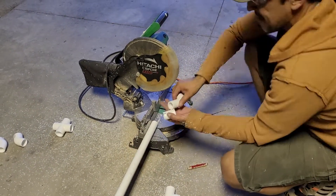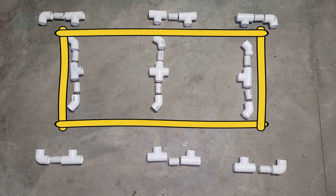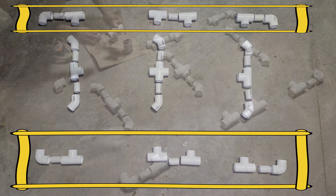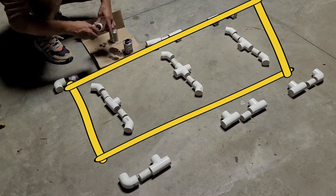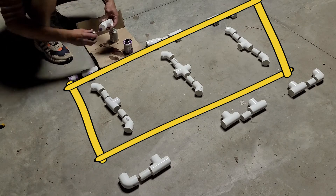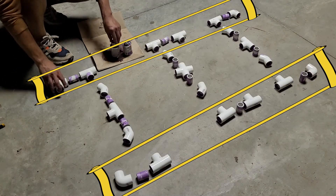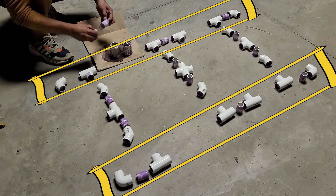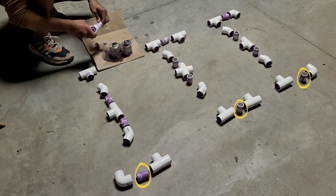Here is a general outline of how the frame assembles. The middle portion represents the top of the frame and the outside portions represent the bottom of the frame. The top of the frame includes two three-way tees and one four-way cross, along with six 45-degree angle corners. The bottom of the frame includes eight three-way tees and four 90-degree corners. I will use the 12 two-inch pieces I cut to assemble most of these fittings together.